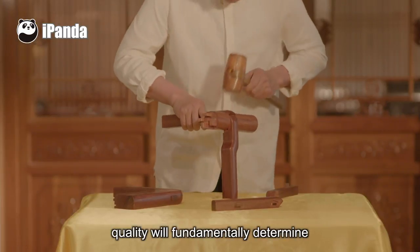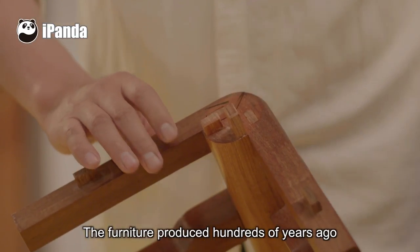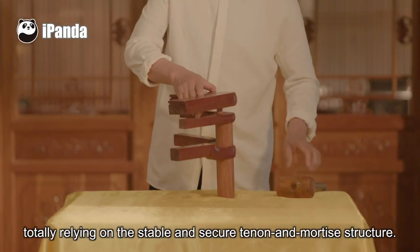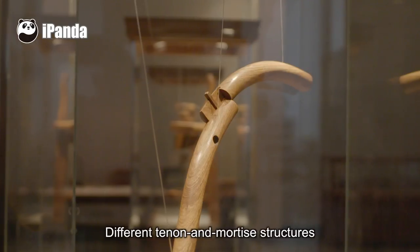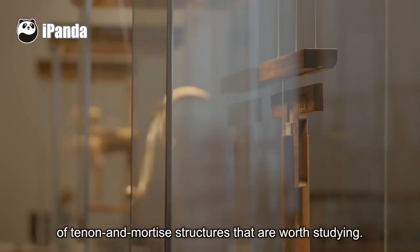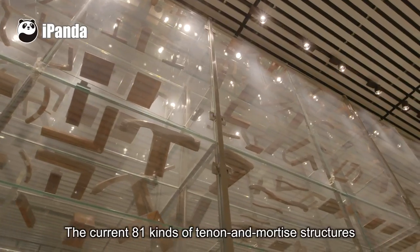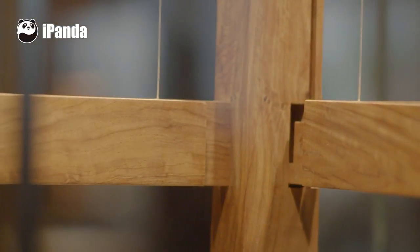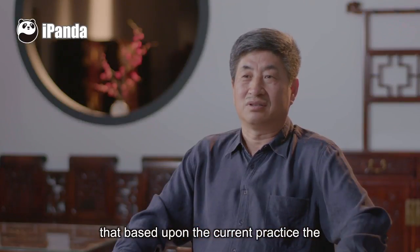This quality will fundamentally determine the quality of the whole piece of furniture. The furniture produced hundreds of years ago can still remain intact to this day, totally relying on the stable and secure tenon and mortise structure. Different tenon and mortise structures are used on different pieces of furniture. Right now, there are over 80 kinds of tenon and mortise structures worth studying, and Master Ye believes we can continue to build even better quality furniture.